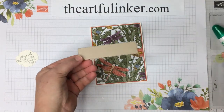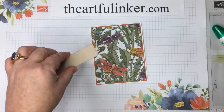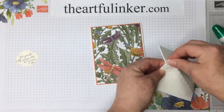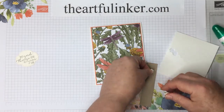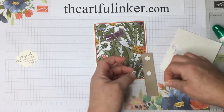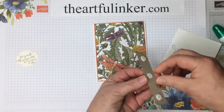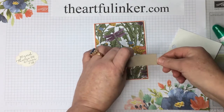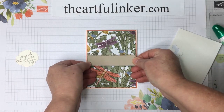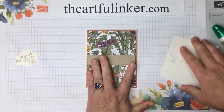Next, I've got a piece of Crumb Cake that I've cut with one of the Ornate Layers dies, and I'm going to use dimensionals on the back of this piece — just pop three on here. This is a quick and easy card. I just want to straighten that up on my grid paper. Grid paper is available in my Stampin' Up! store.